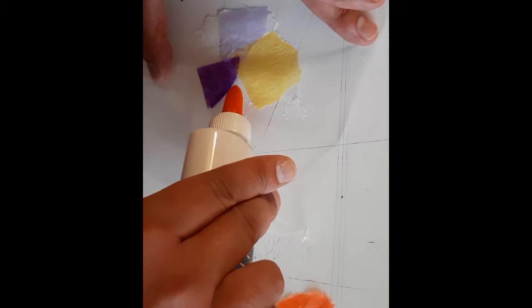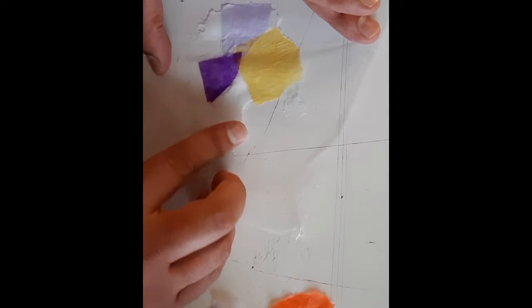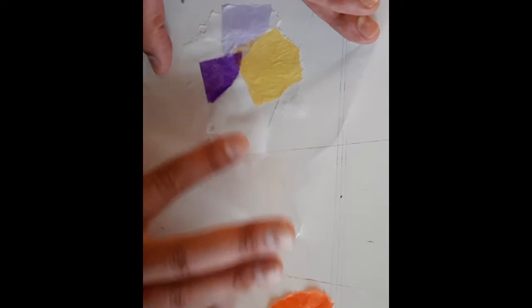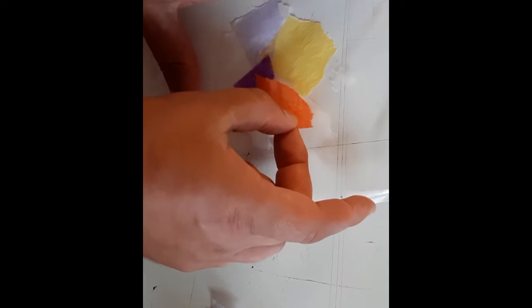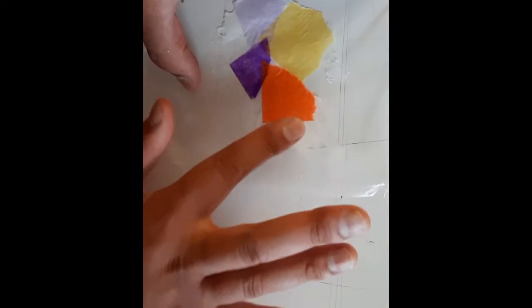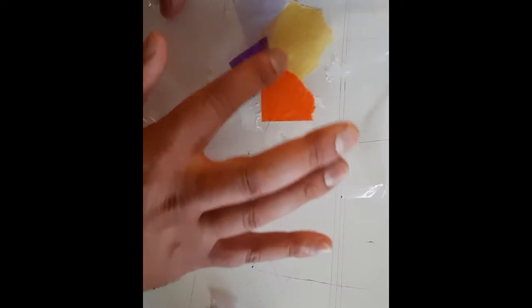You can overlap the tissue paper pieces a little bit — that's okay. You're just trying to fill up a very large portion of it. It doesn't have to go right to the edges, but you want quite a bit of it covered. If you accidentally leave gaps, that's okay. If the tissue paper starts to bunch up a little bit, that's going to be okay too — you're just trying to make it as smooth as possible.